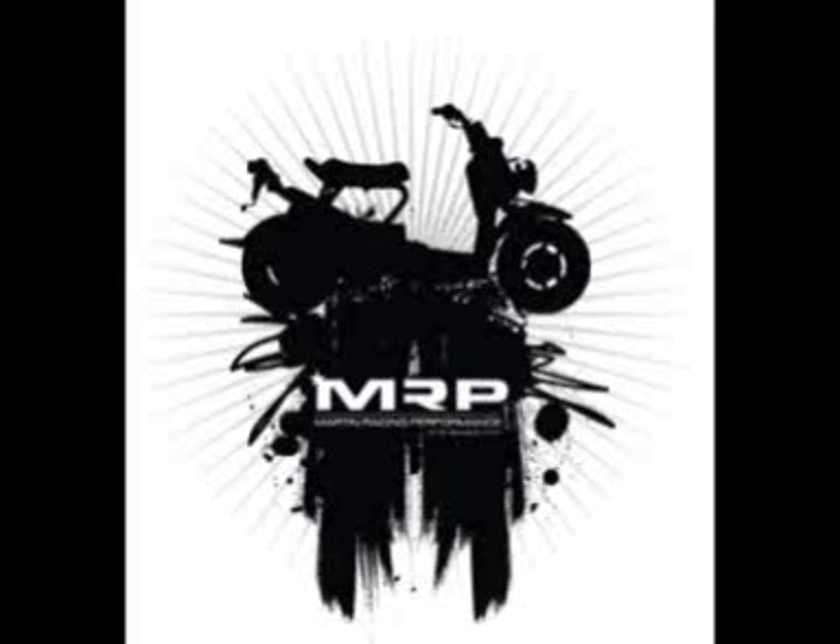It's also made of a sturdier material than most of these cheap Chinese luggage boxes that come free with the scooters. Those tend to look bad after a few months in the sun. The MRP one is hard plastic — it won't break. A lot of these inferior luggage racks fade after being in the sun and crack after a couple of months. This won't.